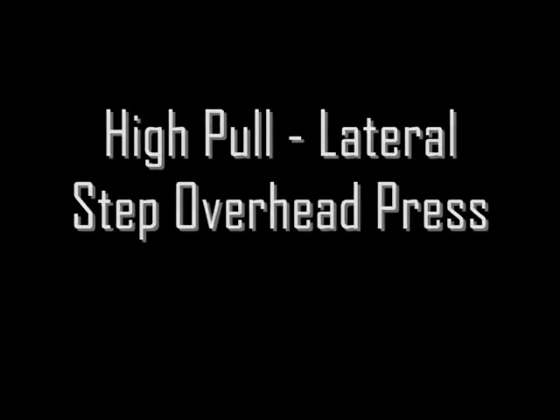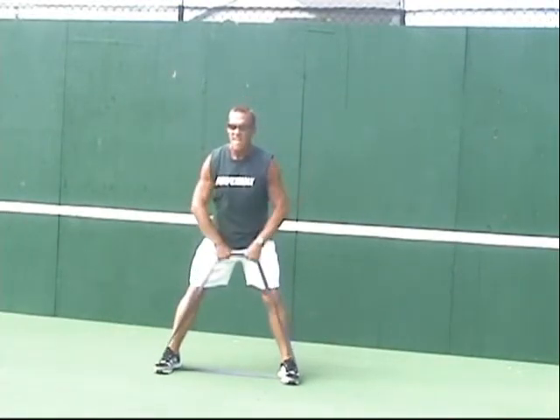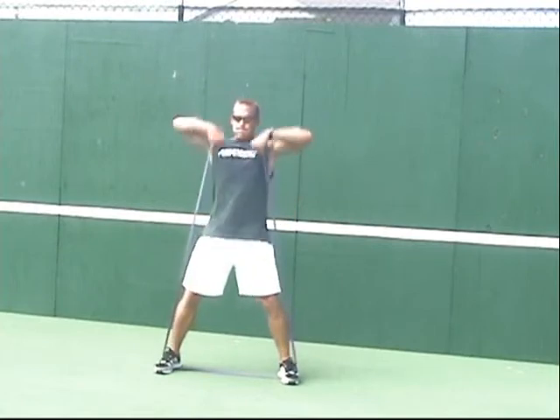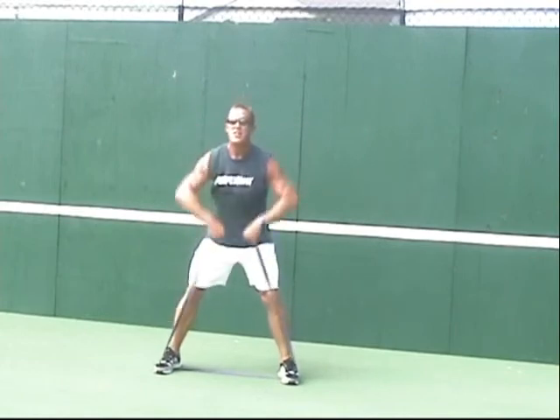We're now going to go into a more advanced exercise incorporating a high pull with an overhead press and a lateral step. Start with the high pull like we have in the past, making sure we're getting elbows up high and driving the band up towards our chin. Don't hesitate to increase your resistance by simply widening your feet out.